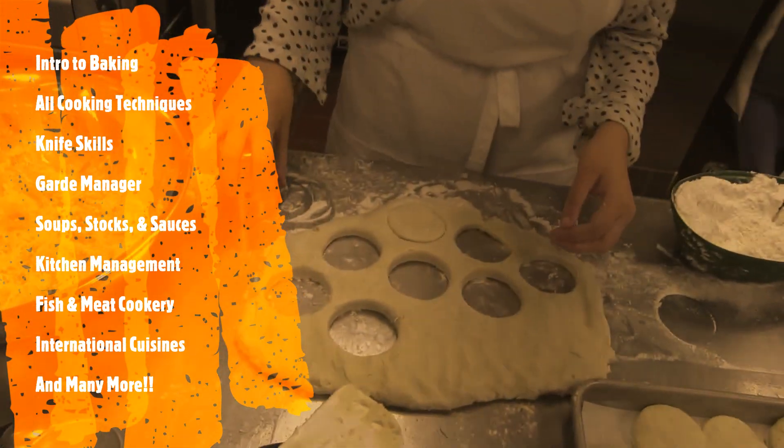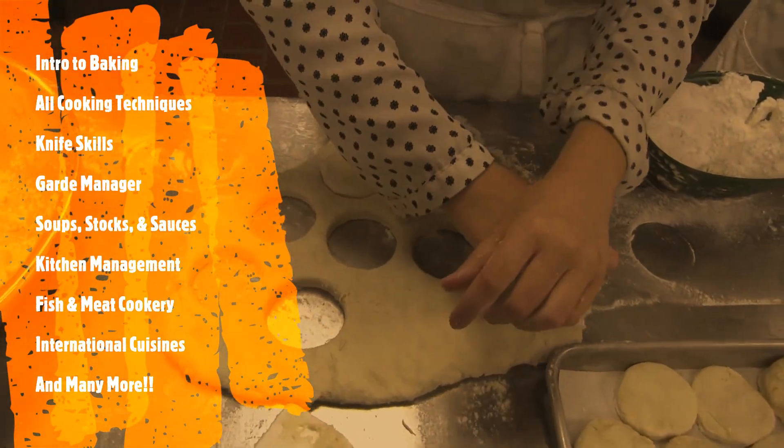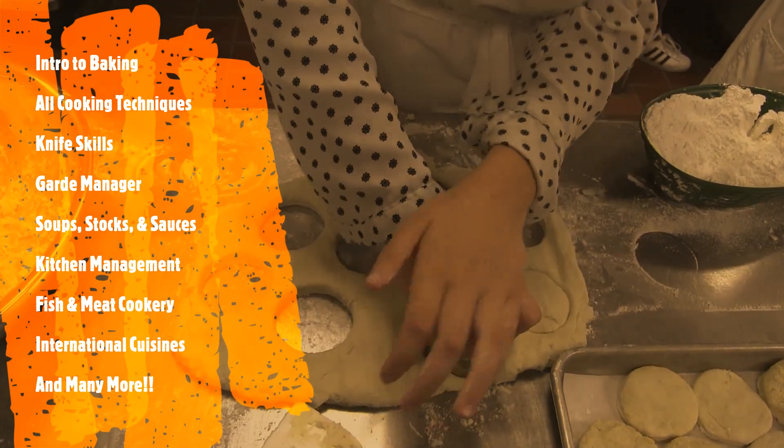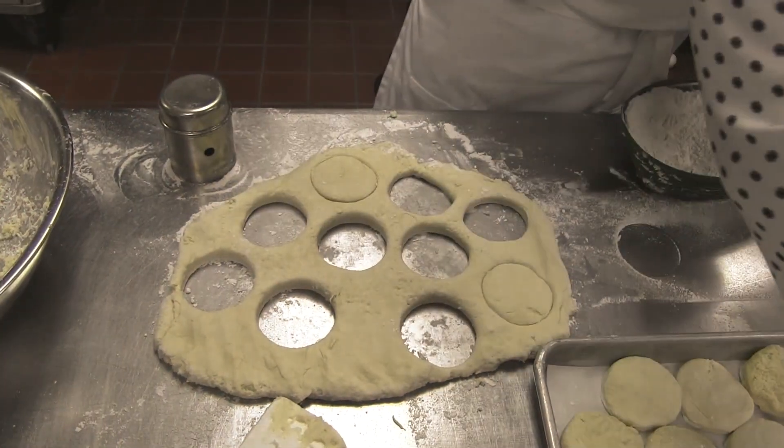We will be learning all of our basic cooking techniques such as intro to baking, knife skills, garde-manger, kitchen management, international cuisine, and much much more.